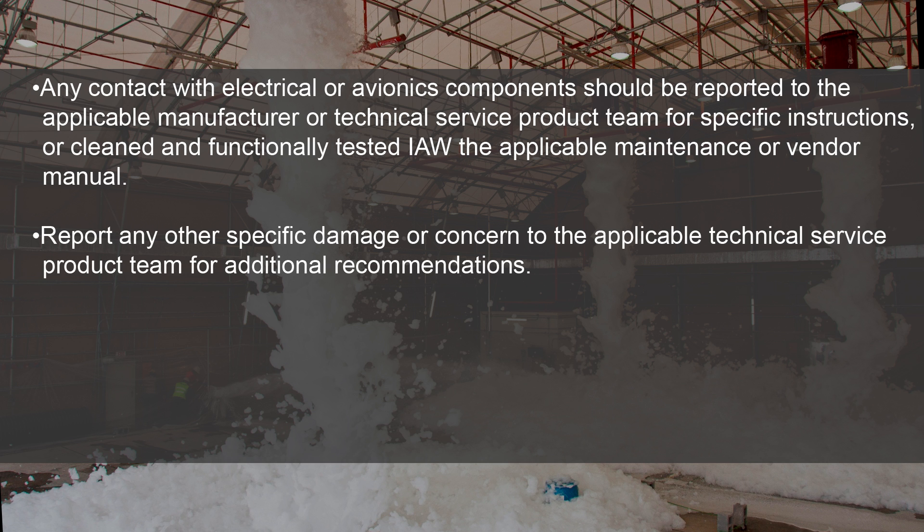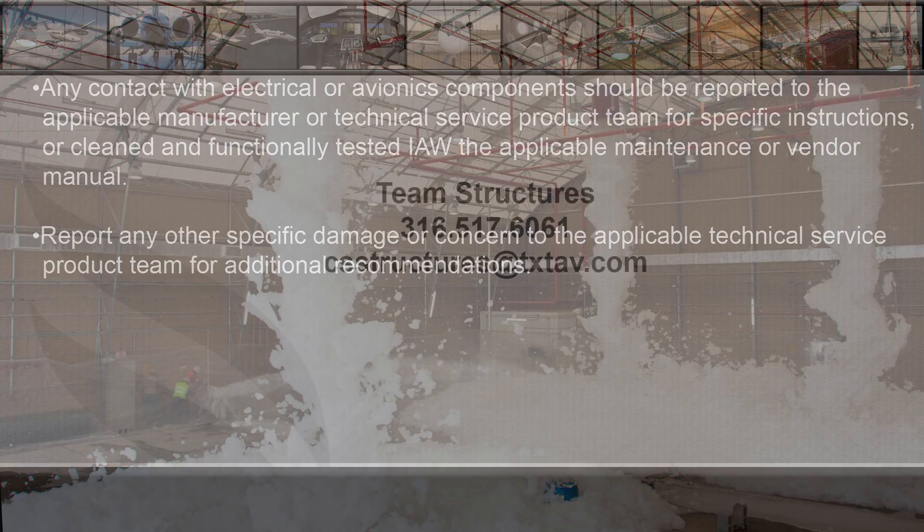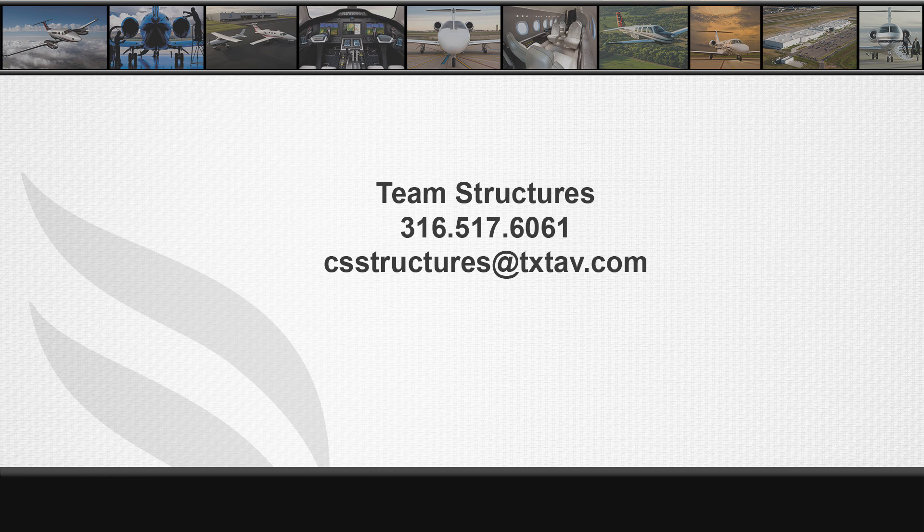Report any other specific damage or concern to the applicable technical service product team for additional recommendations. For any structural questions or concerns, please contact Team Structures at 316-517-6061 or email csstructures@txtav.com. Thank you.